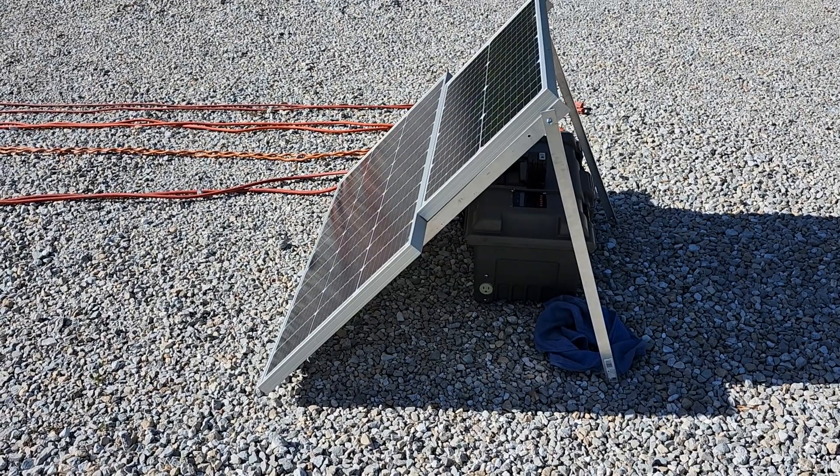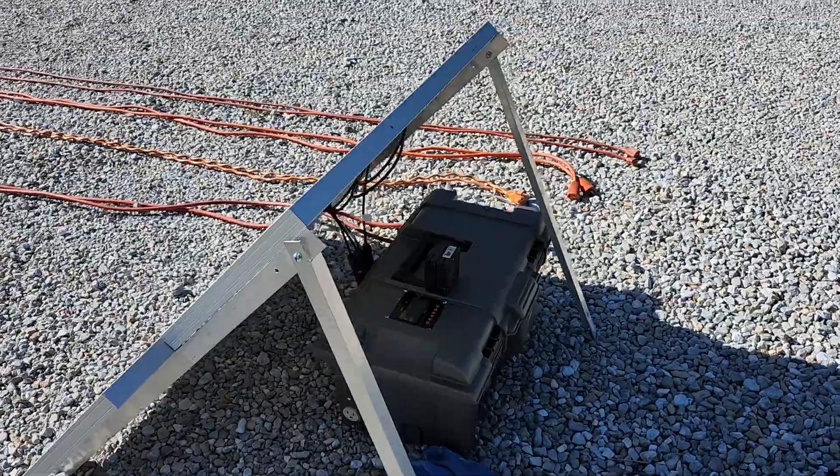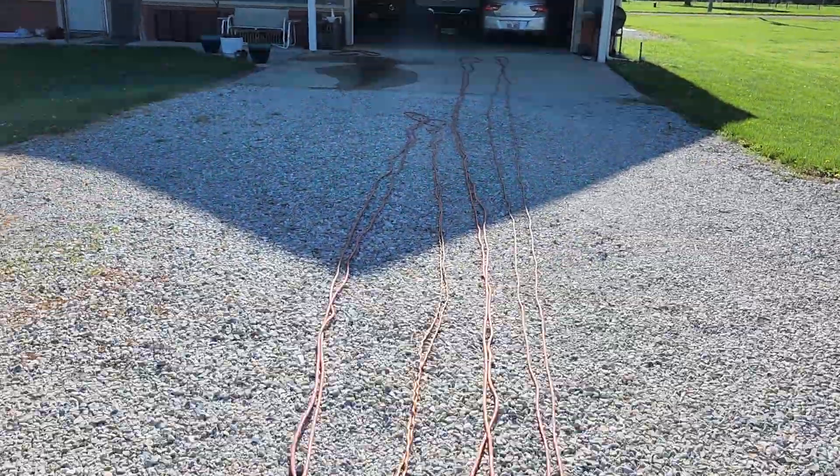Good morning everyone and welcome back to my driveway. Today we're gonna test four cords. I bought two pairs — two hundred footers and two fifty footers.